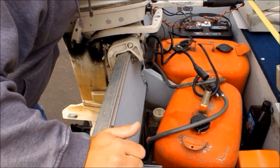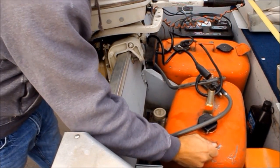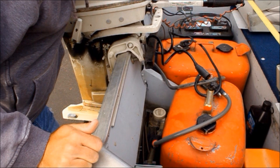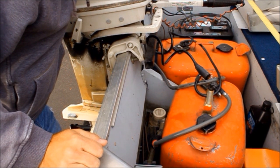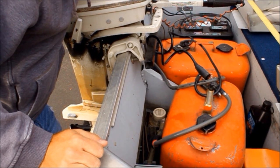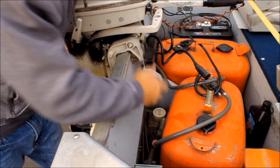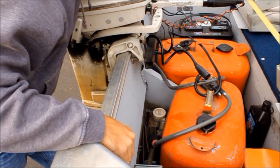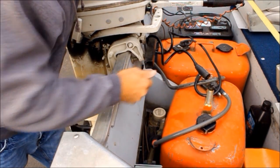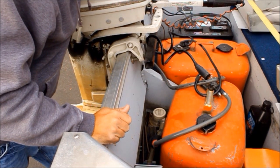What we have here is a bilge pump. Small boats are prone to getting water in them — you don't want to be bailing all the time, and you don't want the risk of sinking or any issues like that. A bilge pump is a very easy installation. We put this one in the back ourselves and just ran a hose. You can probably get one of these units for under $50.